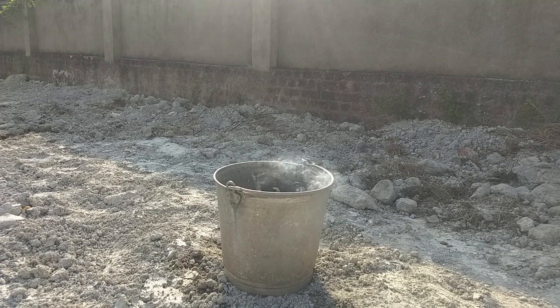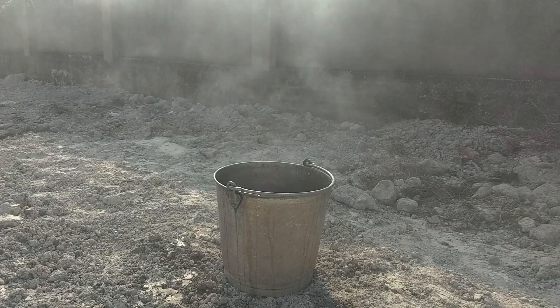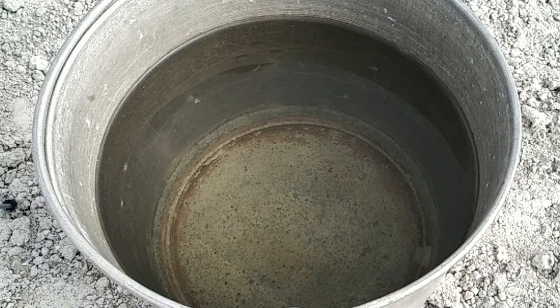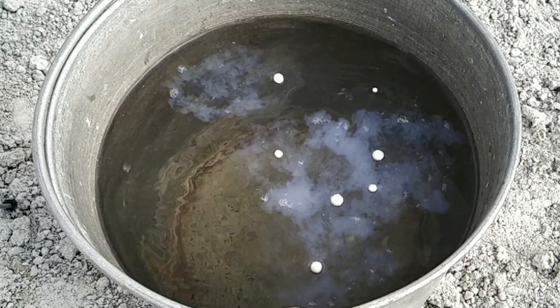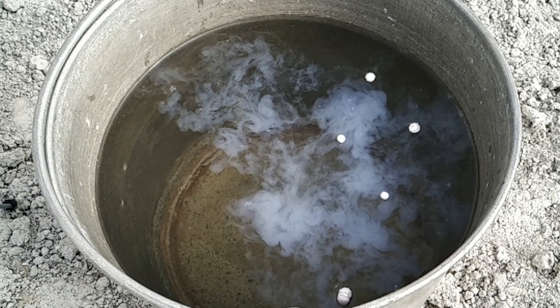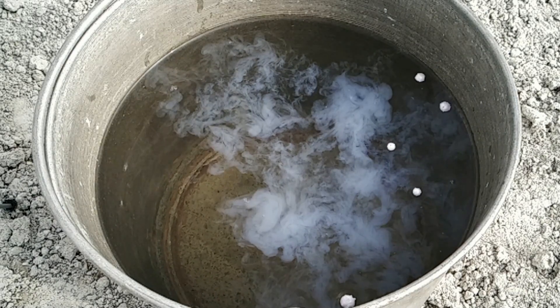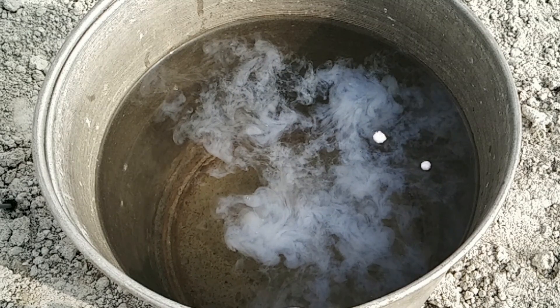Now let's put some pieces into the water. The sodium metal will react to produce sodium hydroxide, and hydrogen gas will also be released. This reaction is exothermic — it releases heat during the reaction.